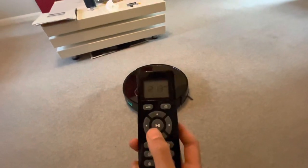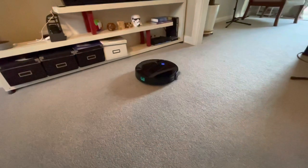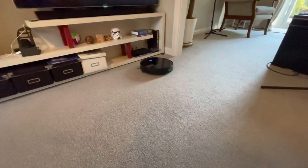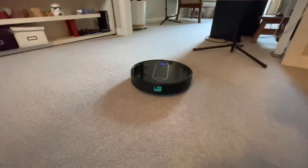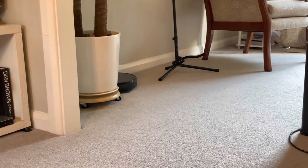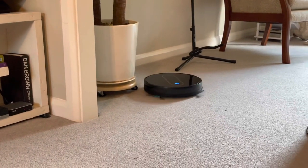See, it's got a remote control. It's going to find its way — let me see if it finds its way around the corner. It's finding its way. I'm going to put a sticker on it.